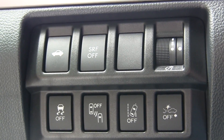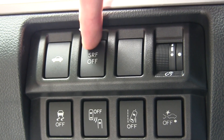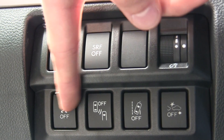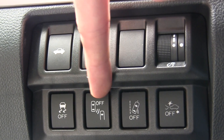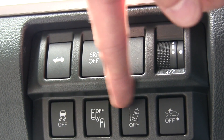To the left of the steering wheel you have this little control panel, which is pretty convenient. You can pop your trunk. You can turn off the steering-responsive fog lights — this basically automates the fog lights based on your steering angle in a corner. You can turn off the vehicle dynamic control — the traction control, essentially. This is the blind spot detection, which gives you a notification in your mirror when there's a car in your blind spot coming up behind you.